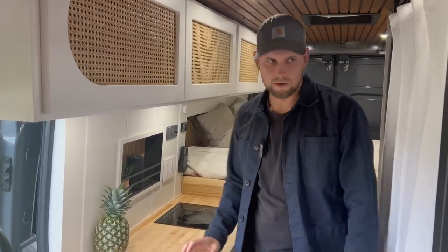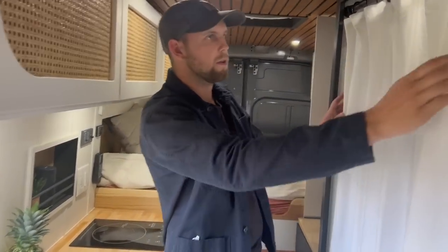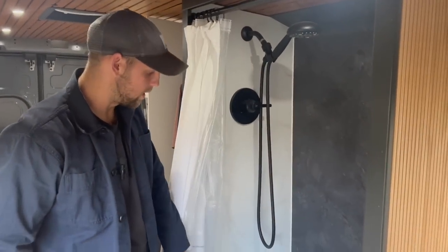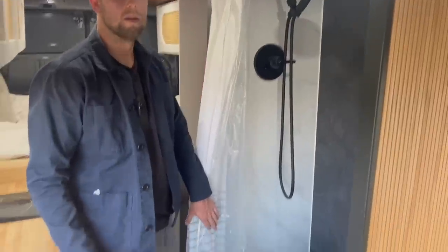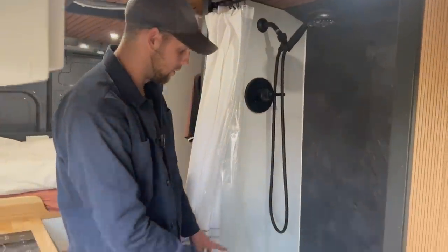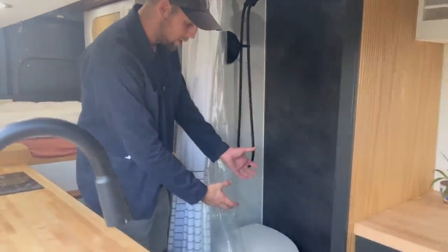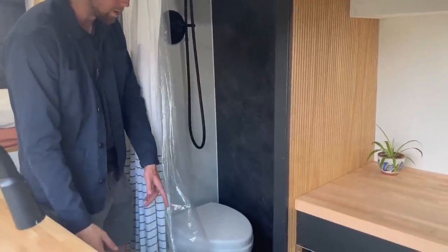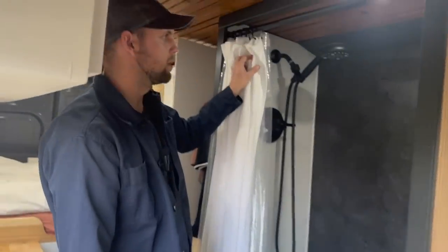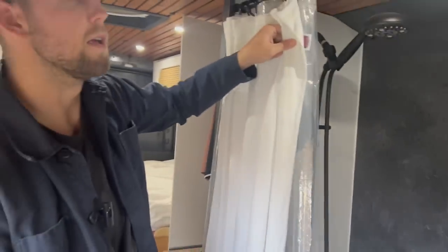Flipping around to look at the other side — since I was going to be living in this full time, I really wanted to have a toilet and shower. It's a full shower with a Nature's Head composting toilet, which I made so it can be removed in the hallway while you're showering, or you can just leave it in there since it can get wet. There's a nice little teak mat and a light mounted inside as well.